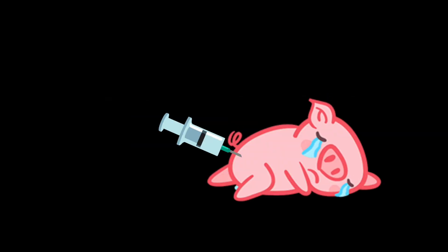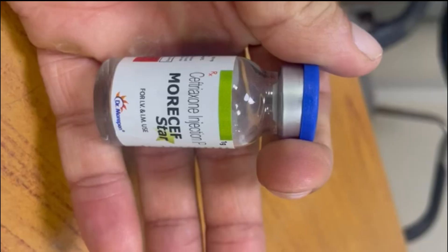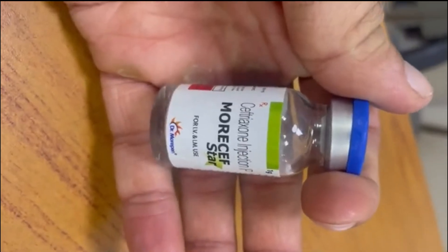Hello everyone. Today we will be giving a ceftriaxone injection. Before performing the injection, we hygienically wash our hands and put on clean gloves.